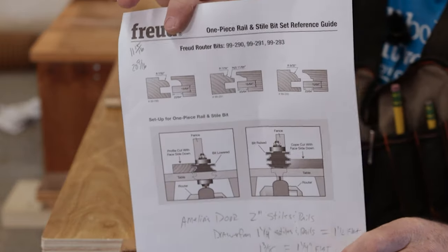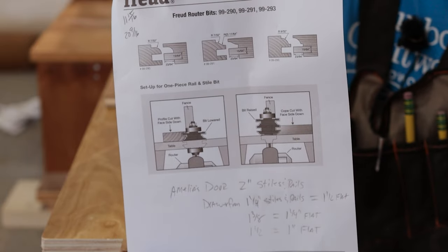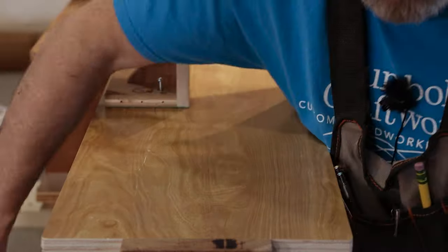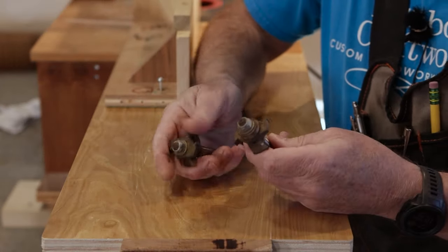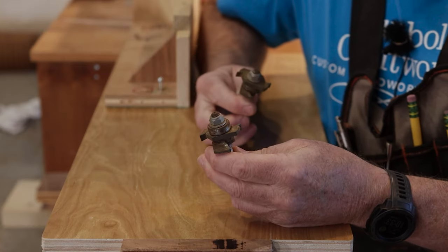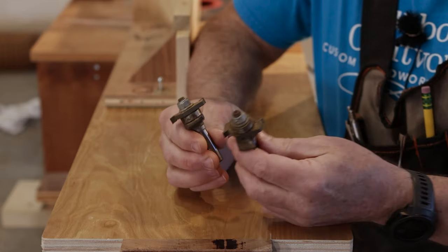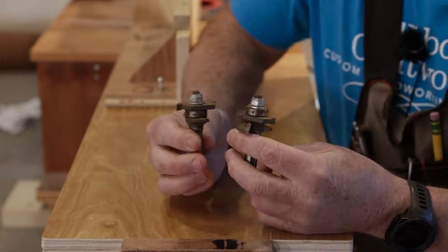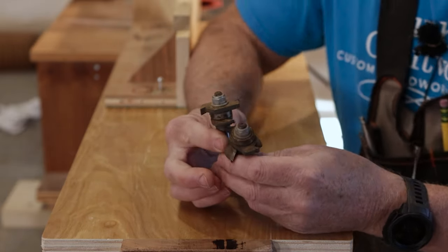I downloaded the setup guide off the Freud tool website and it shows you how to set it up — works pretty good. Usually what you have to do is use two different cutters like these White Side ones. You do the first one and shape all the stiles and rails on the inside, and then you do the ends with the other one. You have to take the bit out, reset it up, and all that. This takes forever. I don't really like using these — I've used them twice and I've had them for like 15 years.